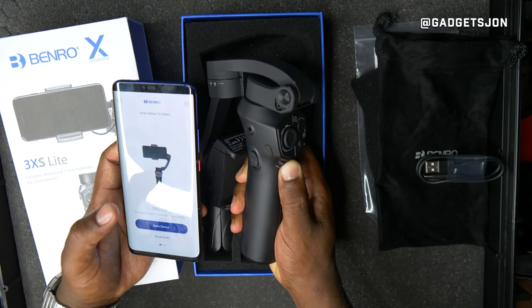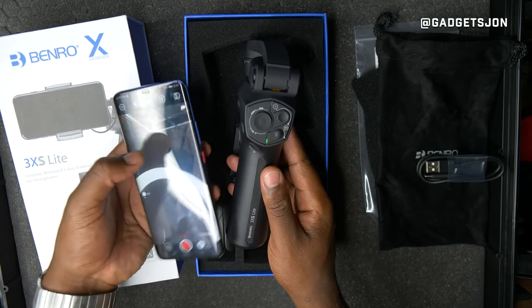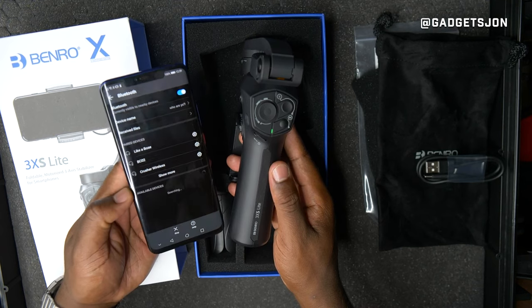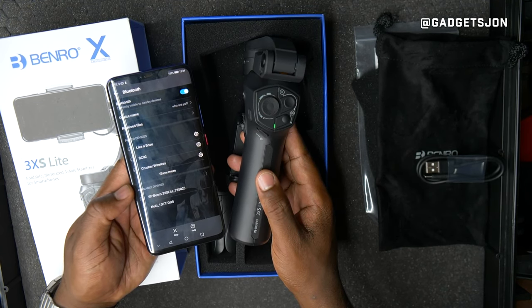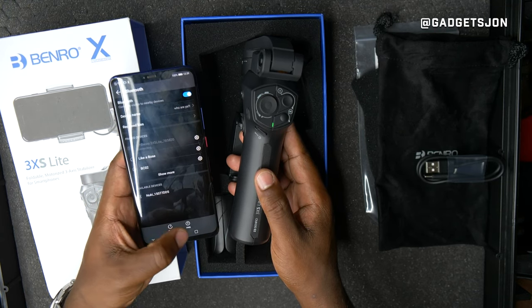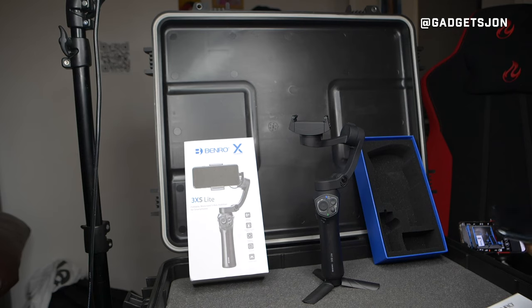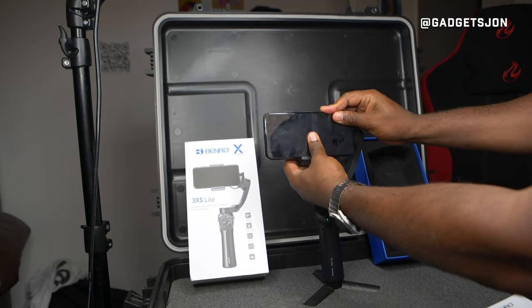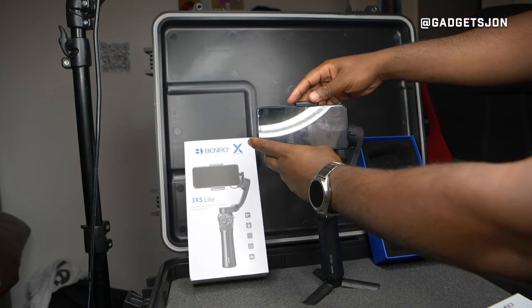Pairing to the device is pretty straightforward. You just power it on by pressing the switch — you get a little vibration — then go to your Bluetooth settings, and the Benro 3XS Light comes up quite quickly. Tap it and it's paired and connected.